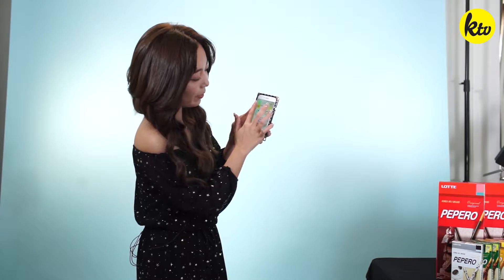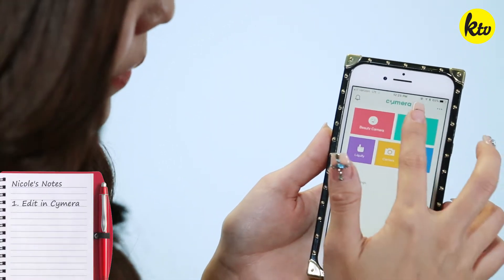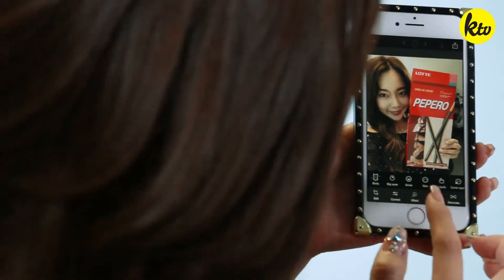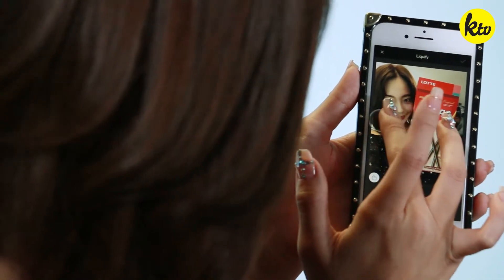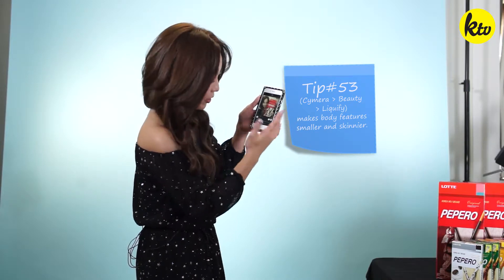It will be perfect after I edit it. I'm gonna go to my favorite app, it's called Saimera — it's a Korean app. The main thing I use on here is I go to Beauty and then Liquid FI. This can give you a smaller face; you can make yourself look skinnier. You can do it on your face, your body, whatever you wish. The lighting is kind of dark, so now I'm going into VSCO.